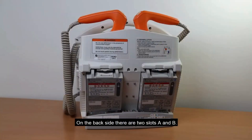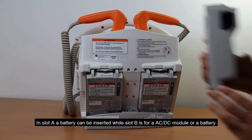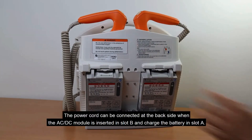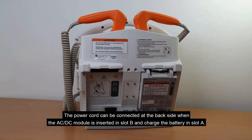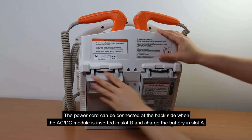On the back side, there are two slots, A and B. In slot A, a battery can be inserted, while slot B is for an AC-DC module or a battery. The power cord can be connected at the back side when the AC-DC module is inserted in slot B, and charges the battery in slot A.